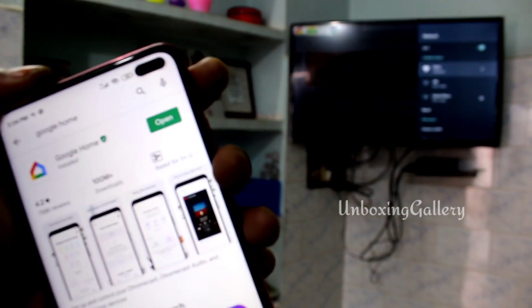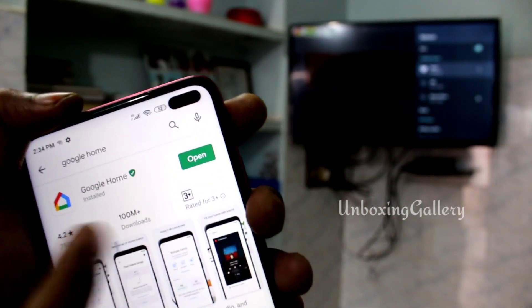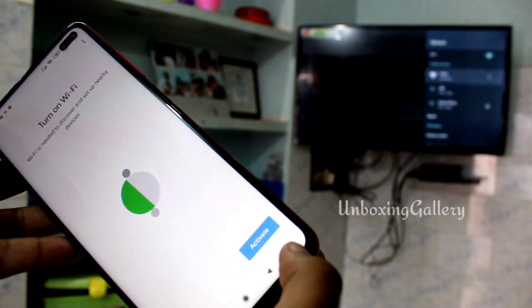Next, go to the phone and open the Play Store and install the Google Home app. I already installed it, so I'll open the Google Home app, then click Activate.